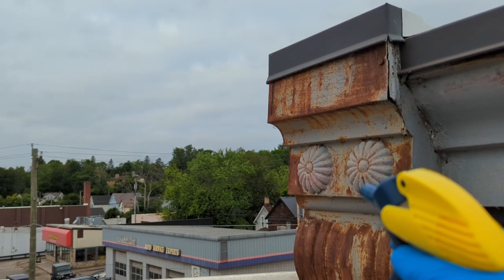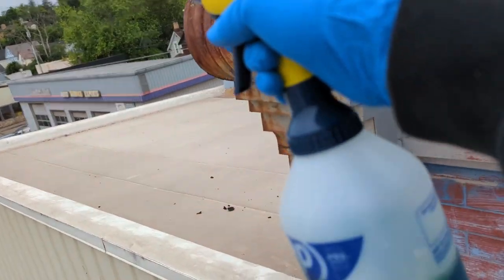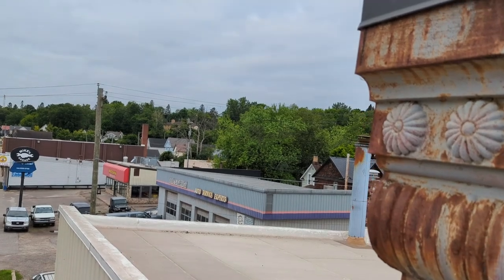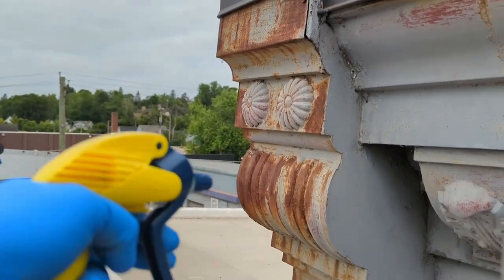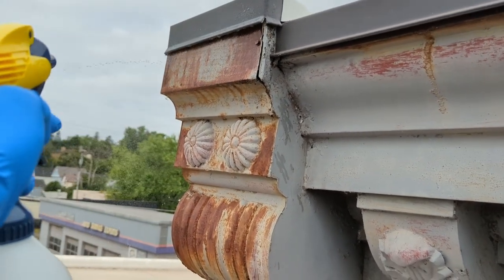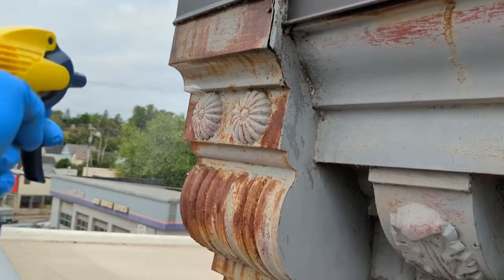Supposedly it is nasty — it etches and bleaches anything that's not metal, and it does that to metal too, but you don't want it on brick or whatever else, or yourself. We're gonna just try to see what happens when we spray it.